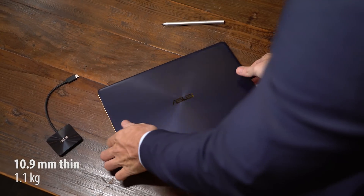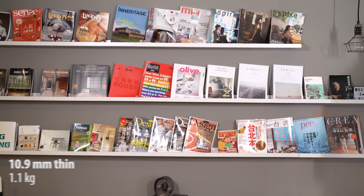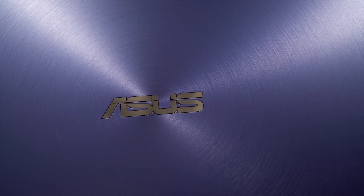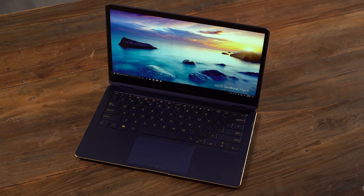The ZenBook Flip S is built for life on the move. A slim profile makes it easy to bring along wherever you go. Not only does the premium aerospace-grade aluminum alloy look great, but it can effortlessly handle daily wear and tear.